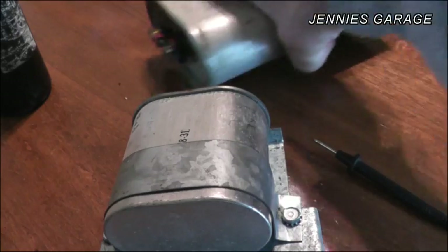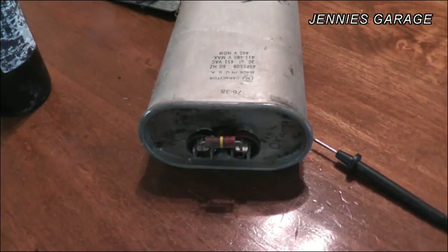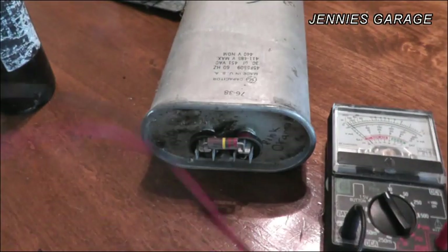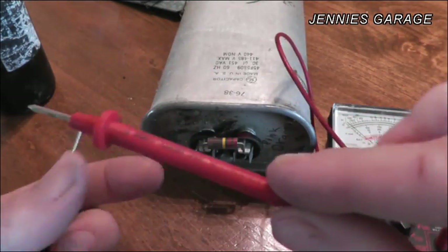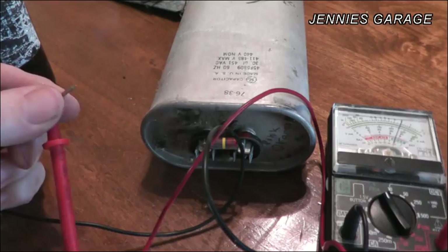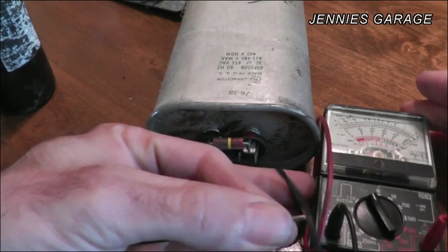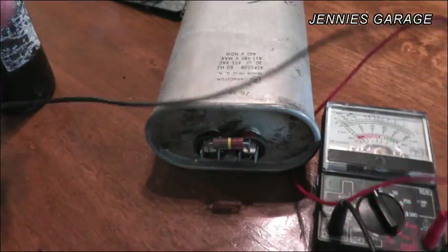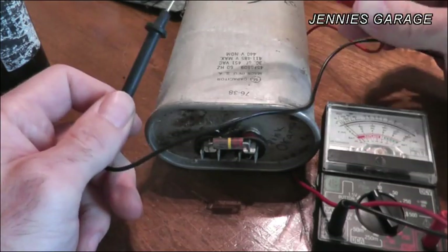I'll start with this big brick here. The way you test these is you set the ohm meter to ohms, which means that if you touch the two terminals together, the needle should swing from the left to the right. I'll do that for demonstration — it looks like it's adjusted pretty sensitive, so I'll turn it up. Touch these together and boom — so you know what an ohm meter is and how it works.